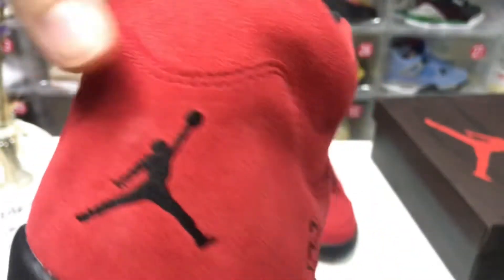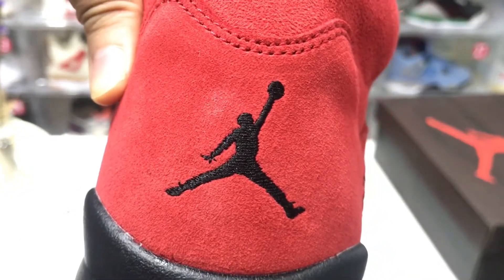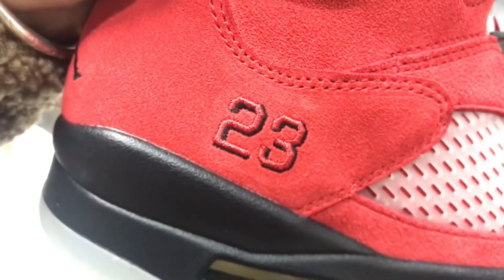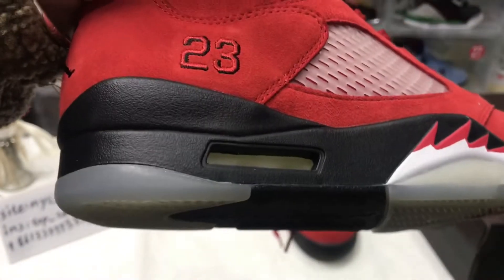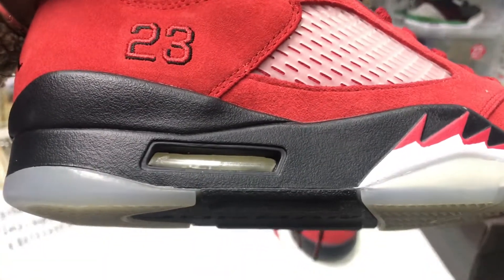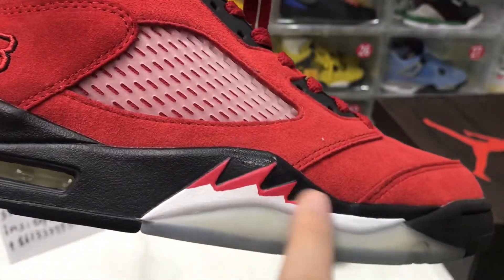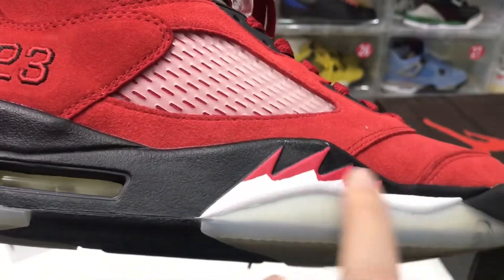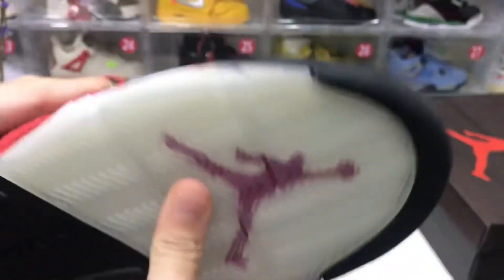The back of the shoe also has stitching material on it. They also have red and white detailing — like a fire pattern — and a translucent bottom sole.